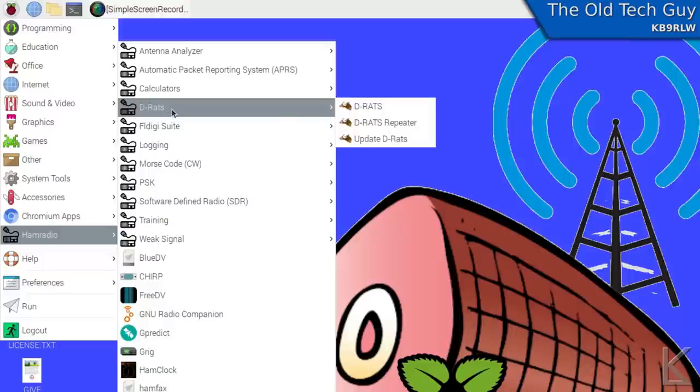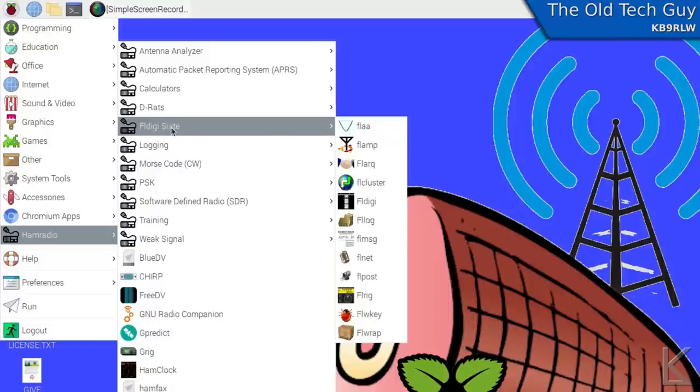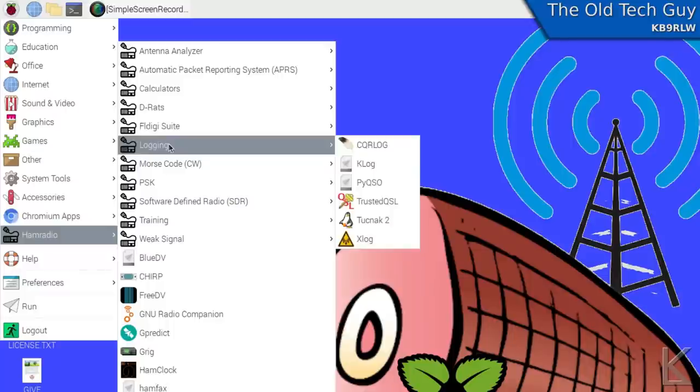DRATS, I think, is a DSTAR client for Linux that lets you do some stuff with ICOM's DSTAR network. The FL Digi suite — pretty much all of the FL programs are in here: FL Digi, FL Cluster, FL Log, FL Rig — they're all in there and ready to go. Several logging programs — I like XLog myself because it's very simple, but you've got CQRLog and KLog, which are both pretty nice and more full-featured. And Trusted QSL, the utility for uploading to Logbook of the World, is already installed.